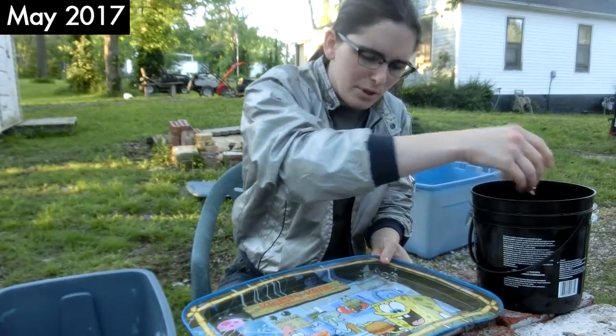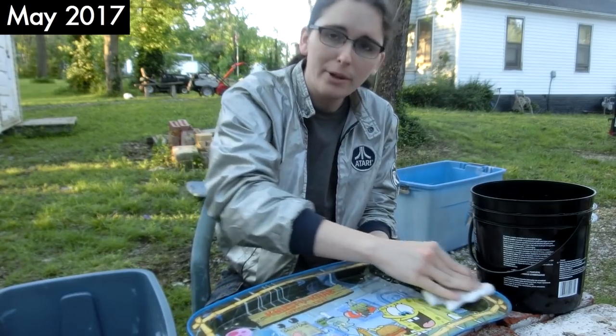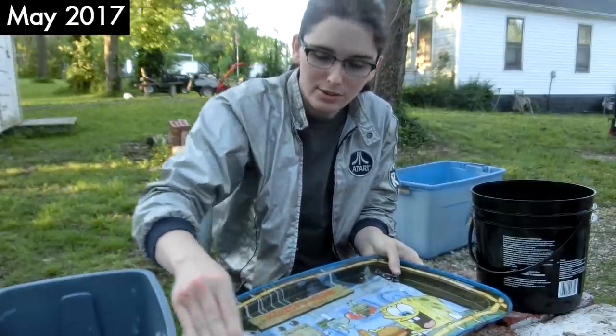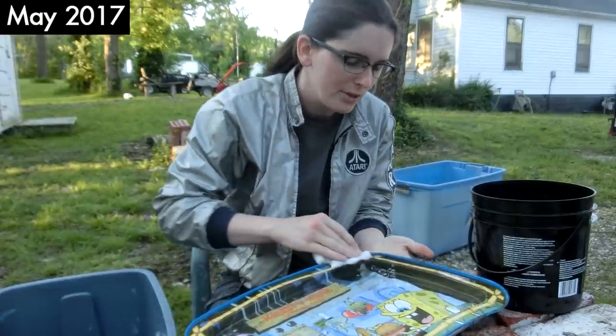I've just been in a very cleaning mood lately and I'm really happy about it because I've been opening up a lot of space in the house and in the shed. I think I'm going to start tackling the storage units and maybe someday I won't even need to rent a storage unit.